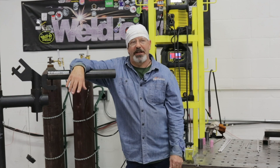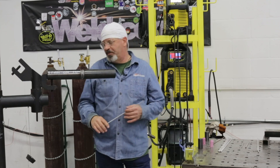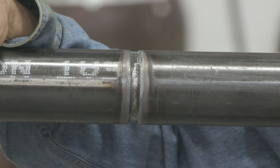Are we on right now? Doing a series of pipe runs on schedule 80, two-inch pipe. We did TIG roots.